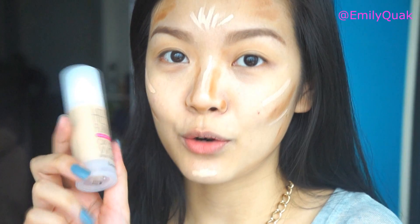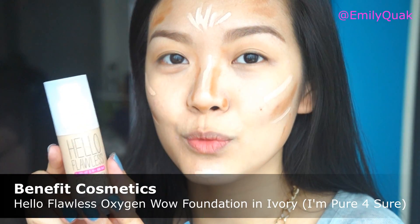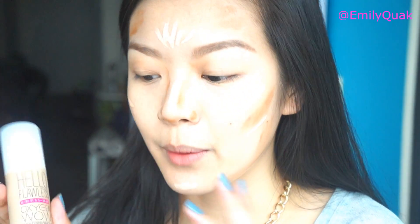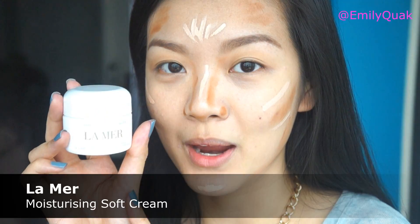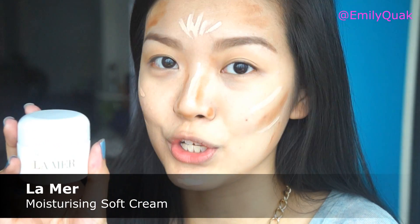I went in with a cream-based foundation — this is the Benefit Hello Flawless, which is a really nice brightening foundation, perfect if you like dewy, glowy skin. Remember also to moisturize your skin before you put on your base. I went in with the La Mer Soft Moisturizing Cream, which is one of my absolute favorite moisturizers for before makeup. With these contouring products, you want to use cream-based products because they are very easy to use and very easy to blend out.